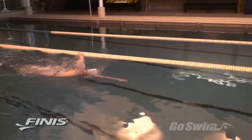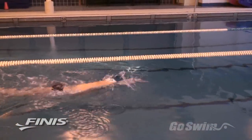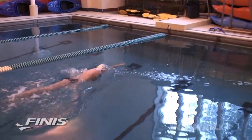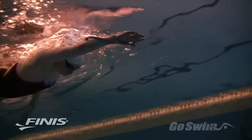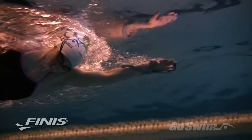As you pull, you'll notice that the Fulcrum keeps your wrist from collapsing. It helps you maintain a single uninterrupted pulling surface from the beginning of the pull to the very end. Because the Forearm Fulcrum touches your wrist and forearm, it awakens this part of your arm and gives you a heightened awareness of your forearm when you swim.